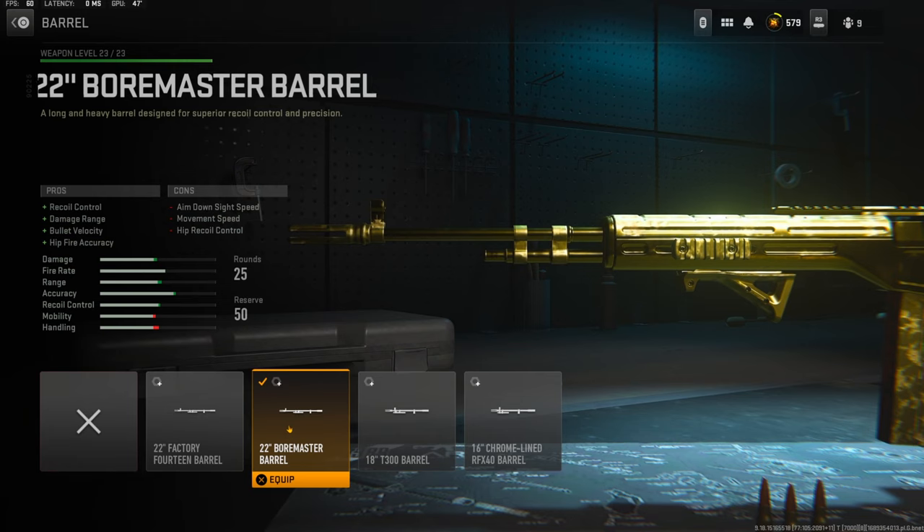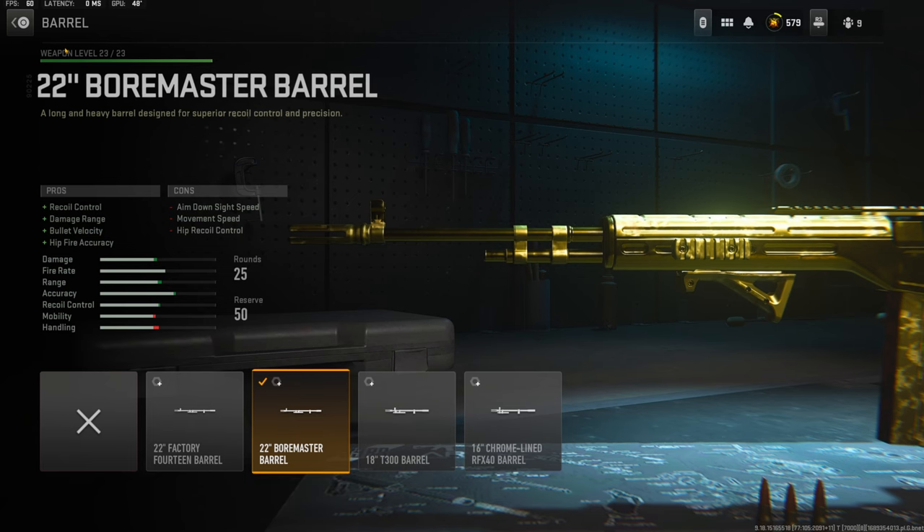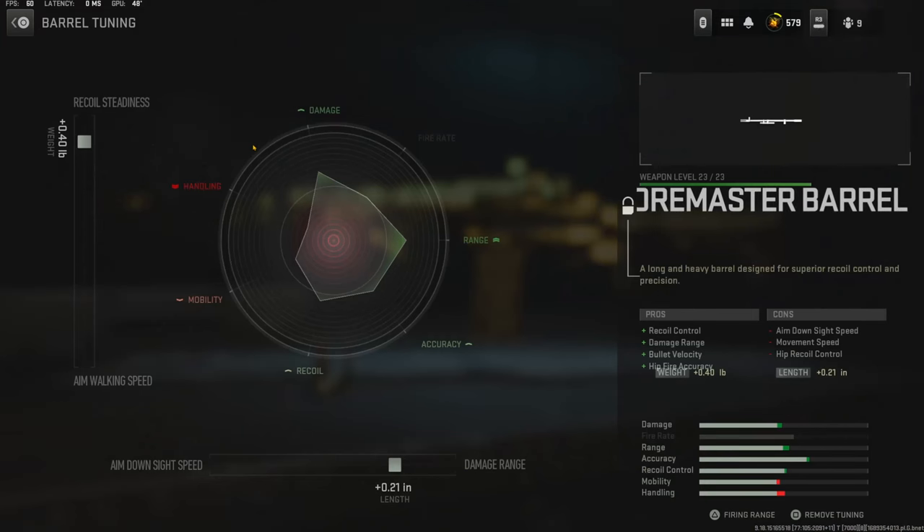For the barrel I'm using the 22 Inch Bore-Master Barrel, which adds recoil control, damage range, bullet velocity, and hip fire accuracy. The cons are aim down sight speed, movement speed, and hip recoil control. For the tuning I'm going with 0.40 pounds to the weight to add recoil steadiness, and 0.21 inches to the length to add damage range.